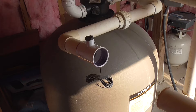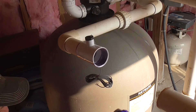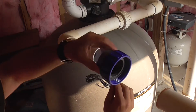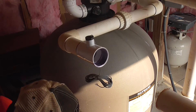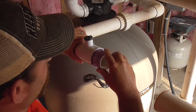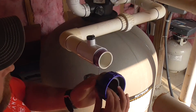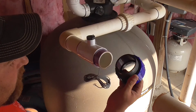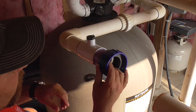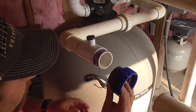Now that the flow switch is in place, the next thing we need to do is put this union on here, but we need a small piece of two-inch PVC so that the two can join together — I already primed them. The last part of this side is this screw-on union piece that'll connect to the cell, so we'll glue this right on here. Don't forget this blue collar needs to be on here, so that'll go that way.